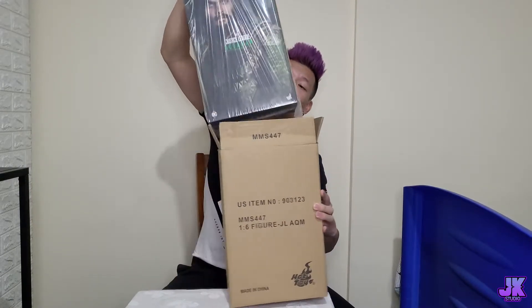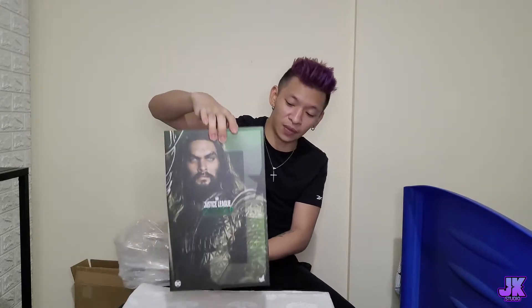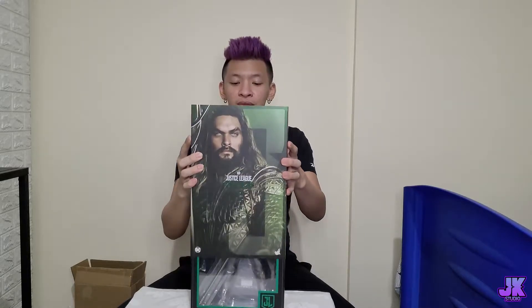We take out the item inside the box and we have Aquaman! Let me put this box aside. So this is Aquaman from the Justice League. We're going to remove this plastic — it is so gucci. It's a one-to-six scale, like the rest of the figurines — the Iron Mans I've been unboxing, and Loki, Thor, and Odin. This is how the box looks like: front side, side views, and at the back.